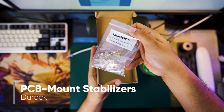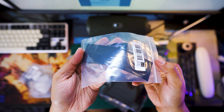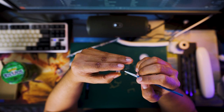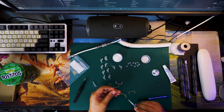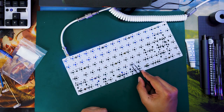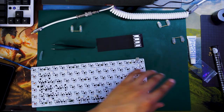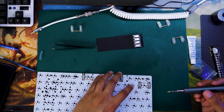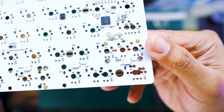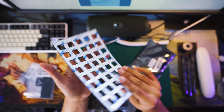For stabilizers, I used clear Durock PCB mount stabilizers lubed with Krytox 205 Grade 0, and dielectric grease for the wires. I also bought stabilizer foams from KBDFans for Band-Aid mods. Before assembly, I tested the PCB to make sure everything was working, then screwed in the stabs. The kit had an option for case foam for sound dampening, and I also added plate foams for additional dampening and a deeper keystroke sound.